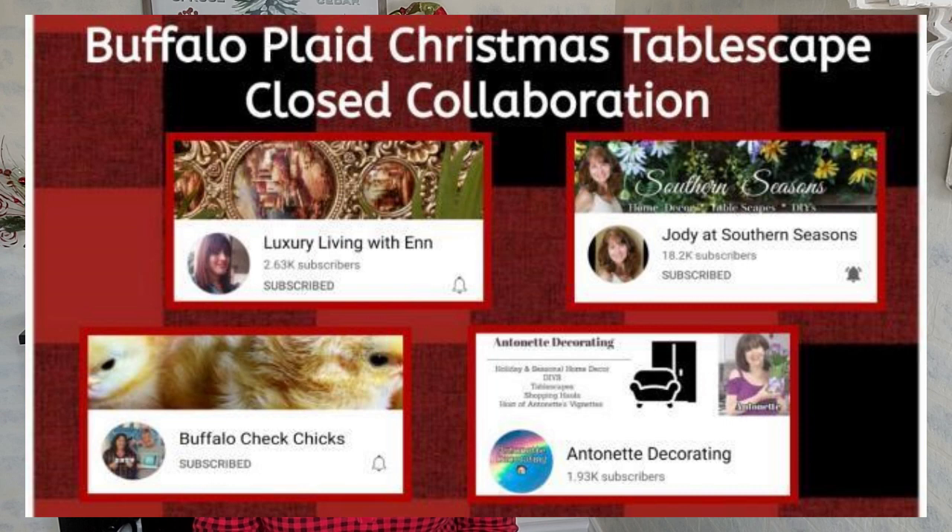Hi everyone, welcome to my channel. Today I'm in my breakfast nook and I'm going to be doing a tablescape. This is a collaboration that I'm doing with three fabulous gals: Antoinette from Antoinette Decorating, En from Luxury Living Within, and Marlene from Buffalo Check Chicks. We are doing a buffalo check tablescape.